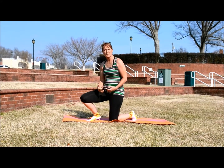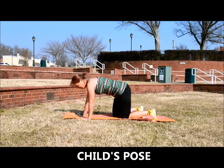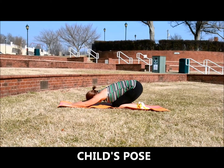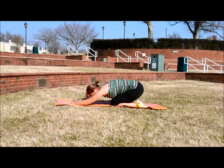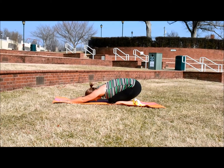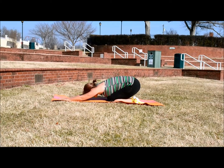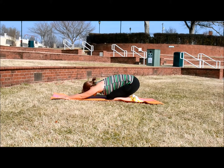From there you'll want to go into your child's pose. Just get on your hands and knees, extend your arms out in front of you, and then just stretch back — resting your butt on your feet, pulling your arms straight in front of you. Hold this for 15 to 30 seconds. It gives you a really good stretch through your back, your shoulders and arms, and your glutes as well.